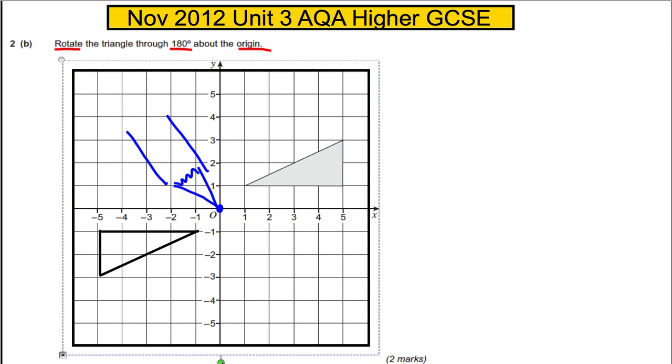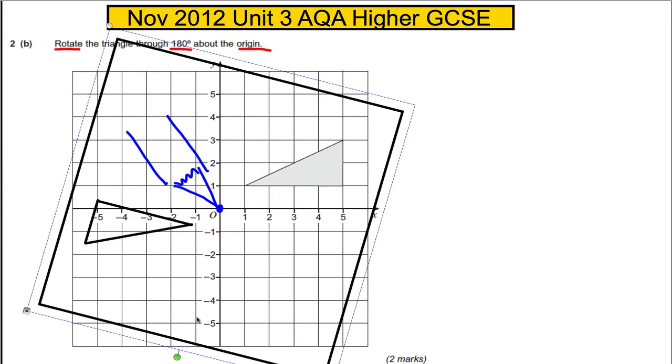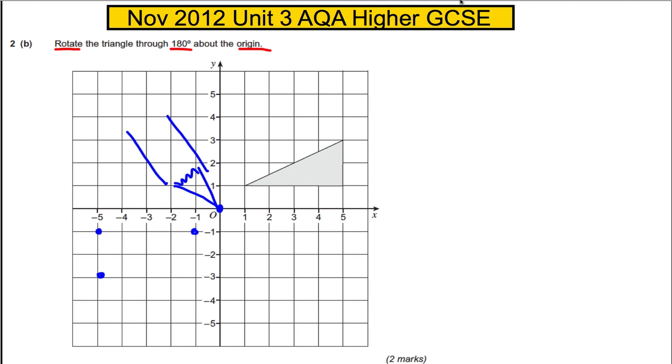Just to show you, it doesn't matter if you did it the other way — a quarter turn, then half a turn, you'd end up in the same place. Then make sure you label these coordinates, take away your tracing paper, draw in the image of the rotation, and you're done.